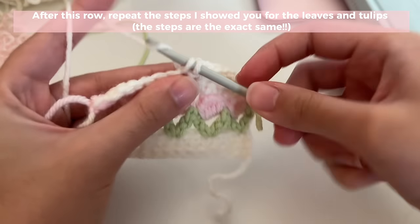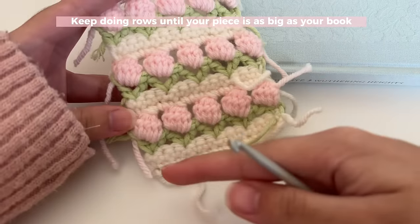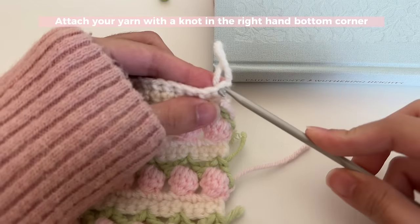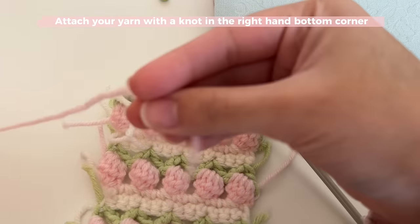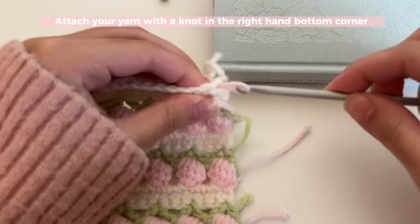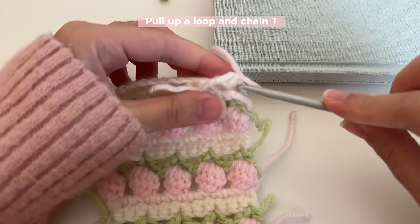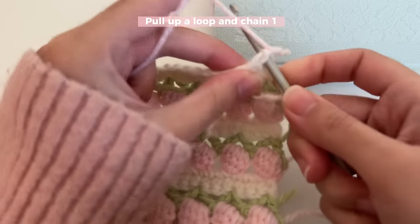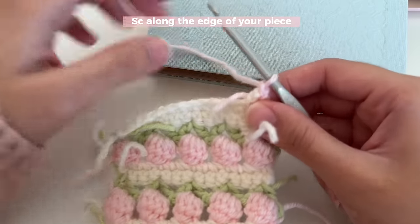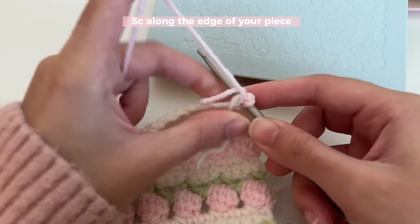This is what my finished book cover looks like. I've got a lot of ends to weave in, and I'm going to tuck them in while doing the border. Starting from the right-hand bottom corner, insert your hook through that stitch, get the yarn for the border, make a little loop, slide it through, and tie it into a knot to secure it. Insert your hook back through that stitch, pull up a loop, chain one, and work over your ends as you single crochet along the border. Starting from where you attached your yarn, insert your hook and single crochet in every stitch all the way around your book cover.